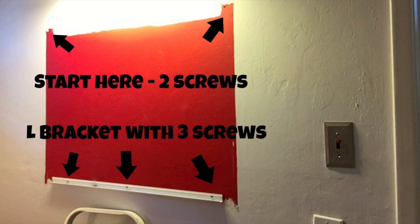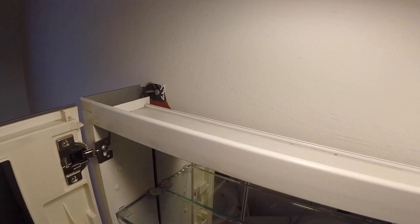Here's a good look at what's behind that medicine cabinet. There's an L bracket at the bottom that will hold up the medicine cabinet when I unscrew the top two Phillips head screws. Here's a view of those two top brackets that I'll take off now.